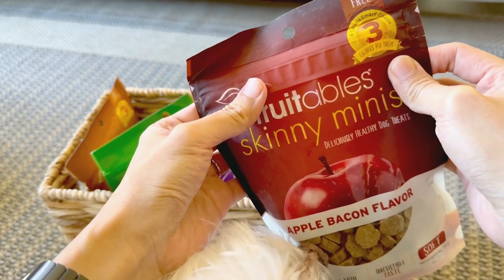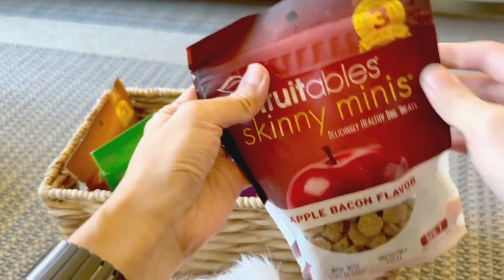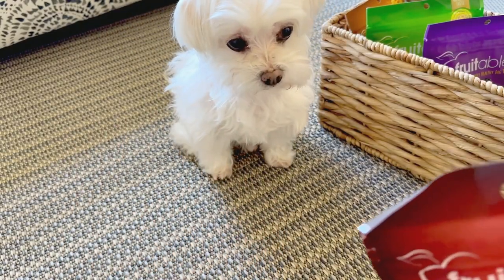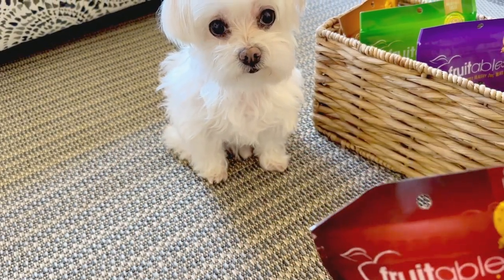Hi friends, today I'll be reviewing these fruitable treats. If you'll see below, my little one can't wait to have it. Whenever they behave and do good things, we usually give rewards.